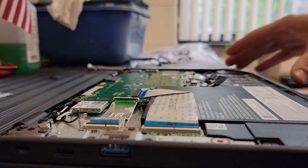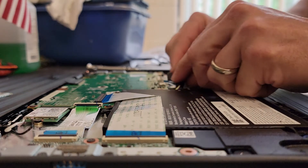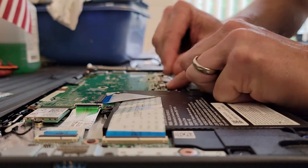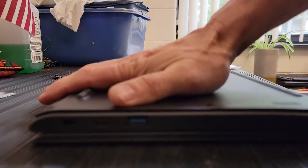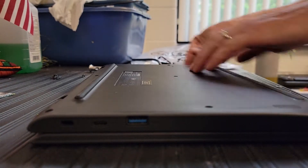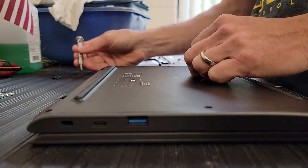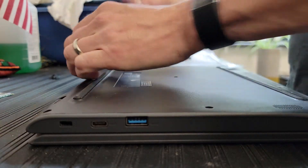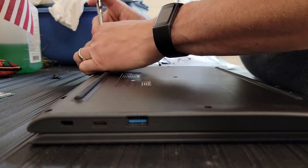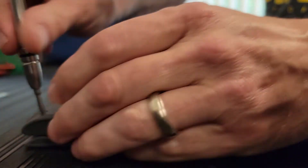So now I have to hook up the power again, which is this cable here — just carefully push it in. I'm going to put my back cover back on; you just push it down all the way around. Put your nine screws back in, and your Wi-Fi should be repaired. You just have to rejoin it to your network and you are good to go.